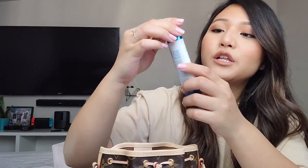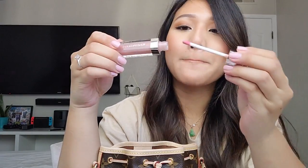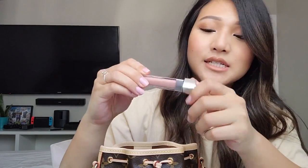Next I have my hyaluronic acid hydrating hand cream from Bath and Body Works — it smells so good. I don't like fruity or strong scents, so this water one is perfect. I love Bath and Body Works. And next I have my Dior lip gloss, the lip maximizer. I like the color.